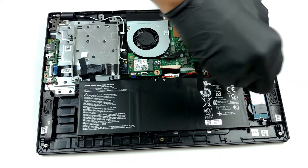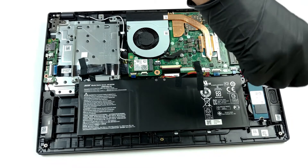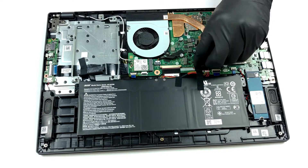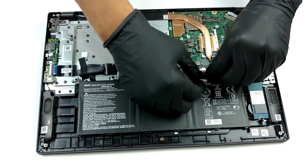This also includes a metal sheet covering the graphics memory. Speaking of memory, this laptop comes in configurations with four gigabytes and eight gigabytes soldered to the motherboard, and it is further expandable by one SO-DIMM slot.